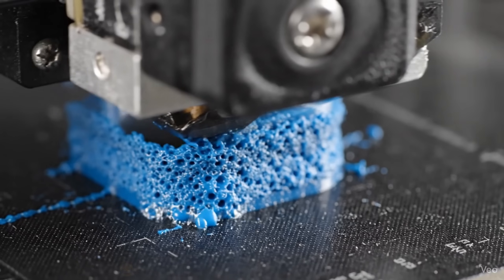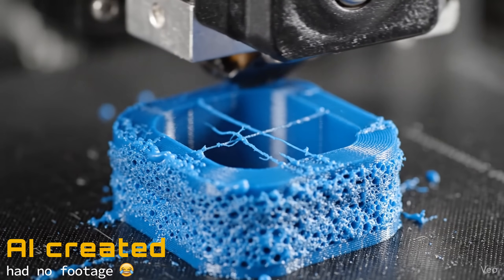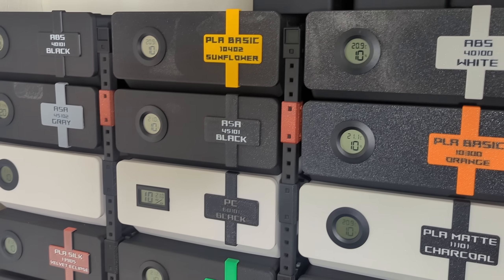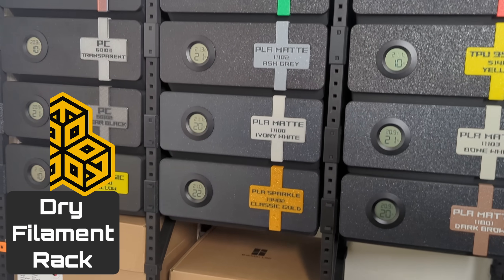If you're a maker, you know the pain — wet filament. It can ruin a print and cost you time, but common solutions usually involve bulky bins or boxes that are not standardized, hence hard to find globally. What if you could give your valuable filament a dedicated, long-term dry place to sleep that's universally 3D printable? Today I'm going to show you the dry filament rack for Homewrecker — a printable system that's rackable and truly airtight. This is the safe haven your filament deserves. Let's dive in and build it!